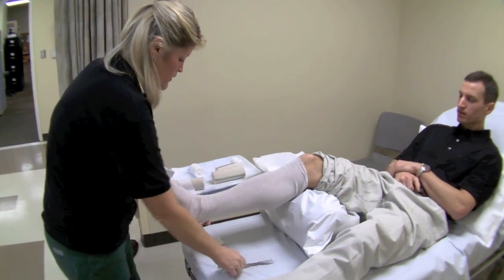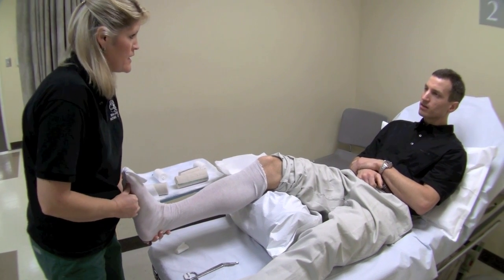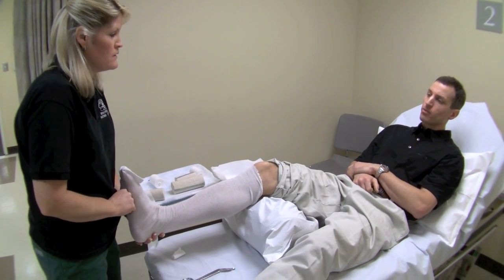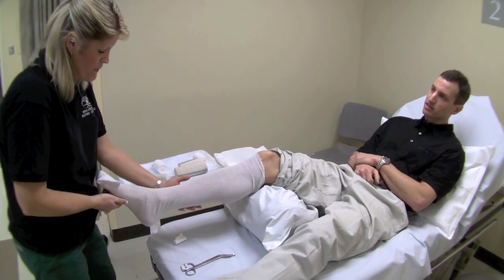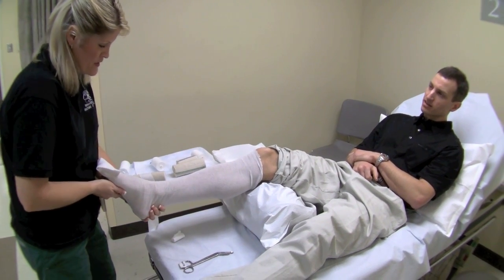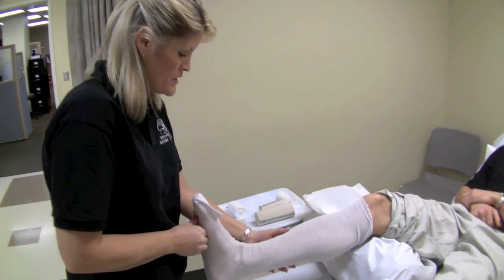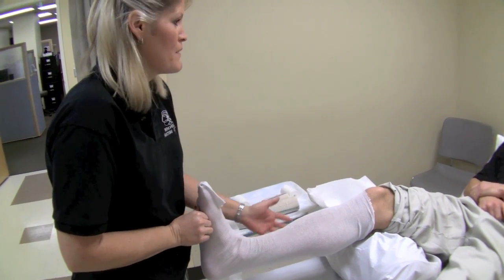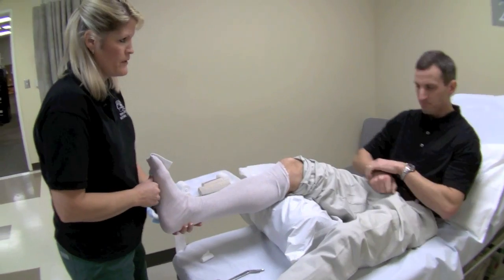It's really important to bring the foot up — we want to get a 90-degree angle. Pearl number two: 90 degrees. What would happen if we kept it in plantar flexion? You get really stiff, and when you come back in a few days, we'd have to bring you back up to 90 degrees. So this 90-degree angle is key for the splint.